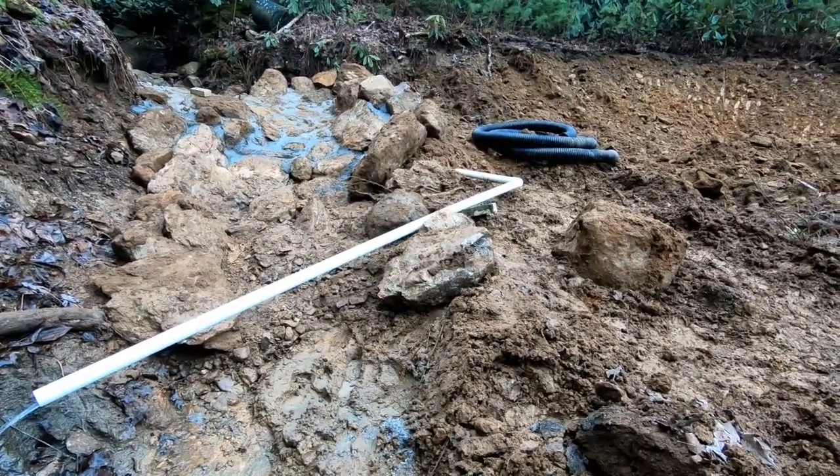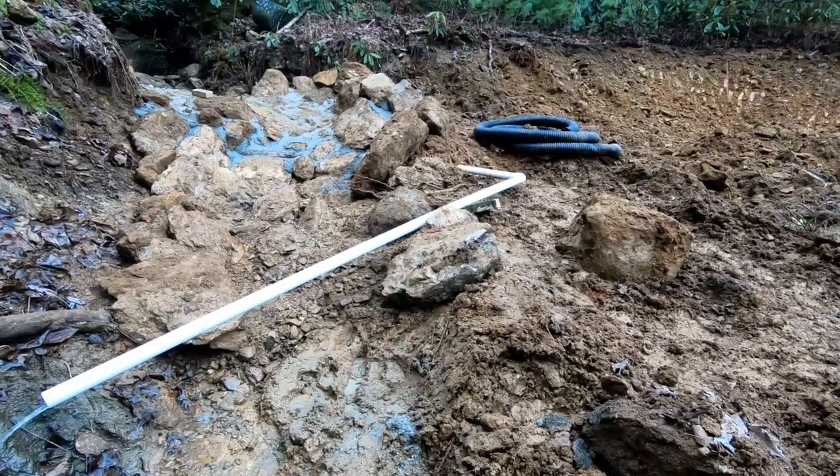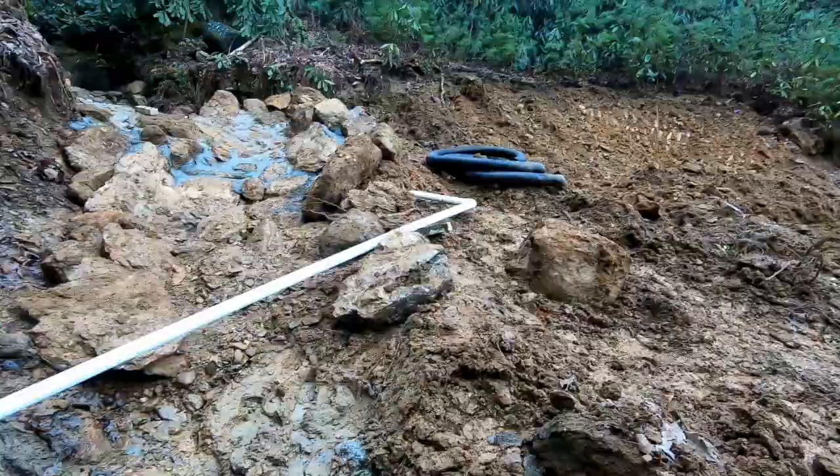I'm going to try to get this water line plumbed into the cistern — just to have that done and keep my cistern from potentially floating if we get another significant rain event.